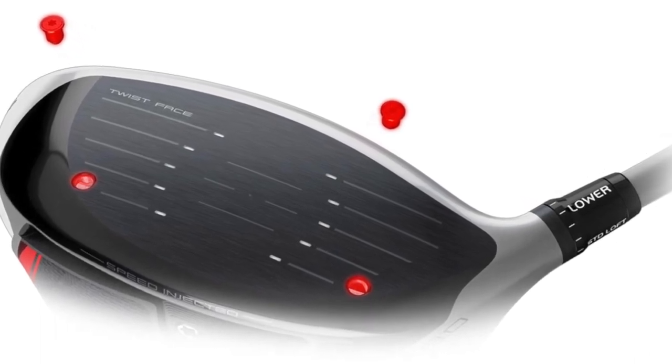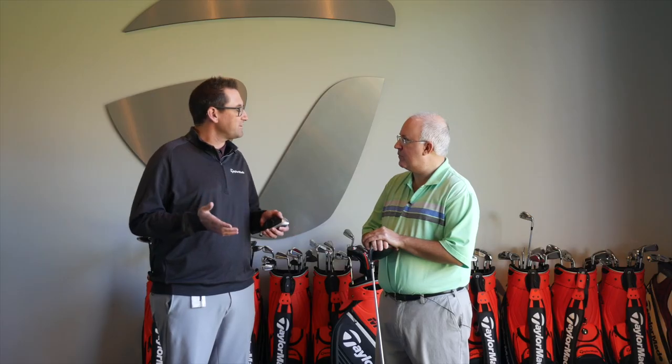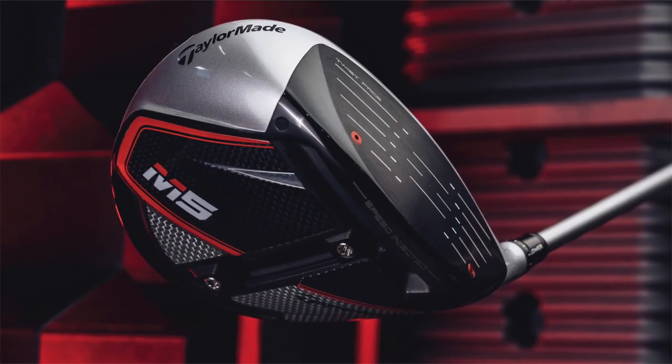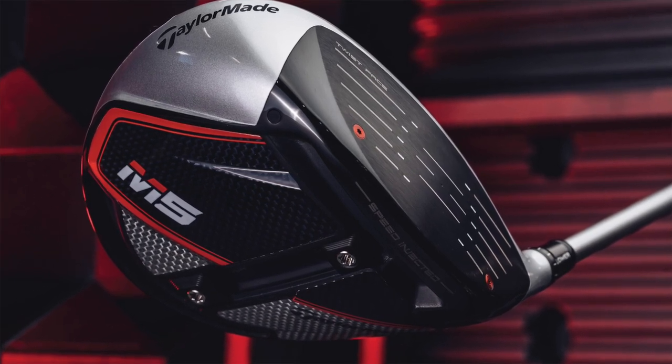You guys have been working on this for a long time and you really feel you've got a game changer. The speed injection twist face is really a way for us to maximize ball speed for everybody. A lot of times what happens with drivers is some of them maybe aren't quite as hot as others. You've taken them past the legal limit and then brought them back so that every single driver produced is right at the maximum in terms of efficiency.